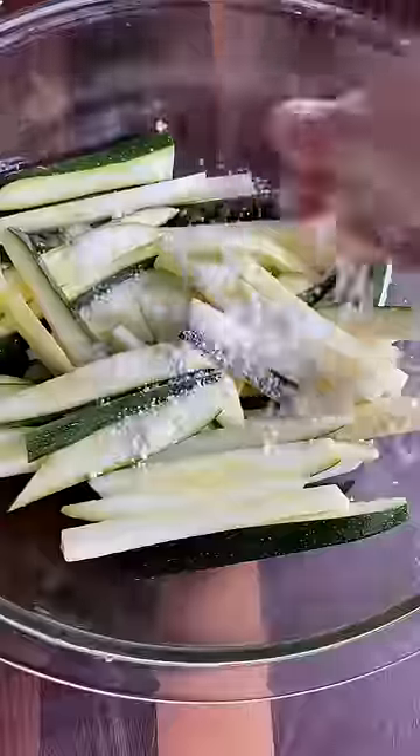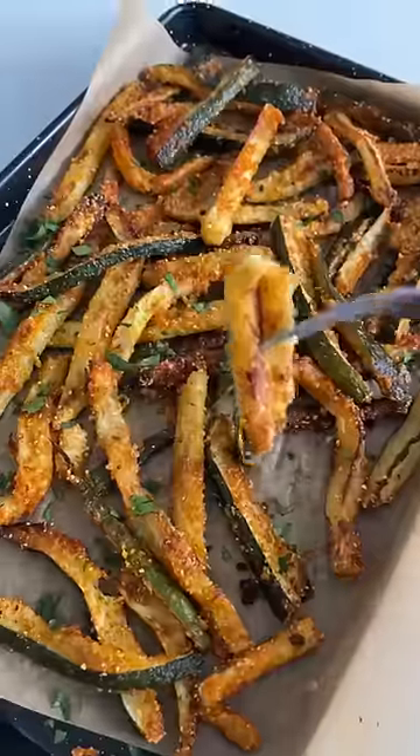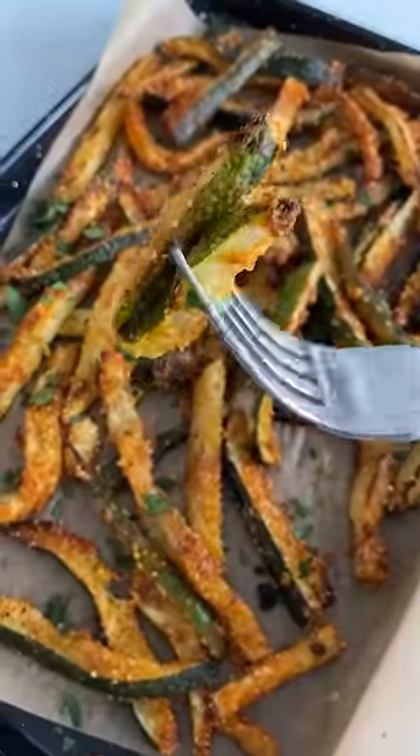Toss them with some liquid gold, grated cheese, cornmeal, and lots of seasonings. You can bake or air fry them until they get crispy, but you have to squeeze that lemon on at the end. And love your life.